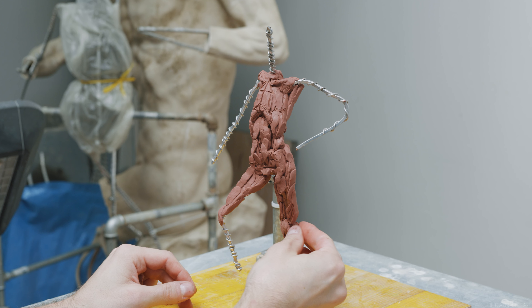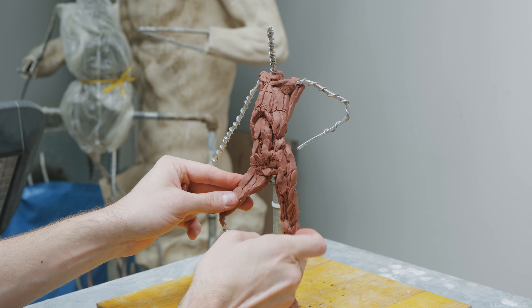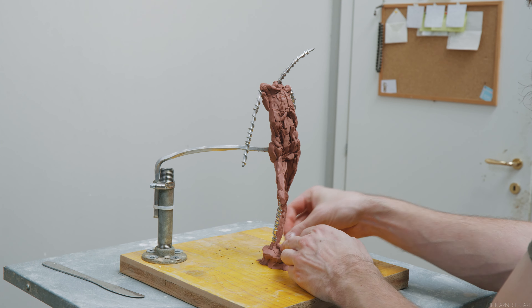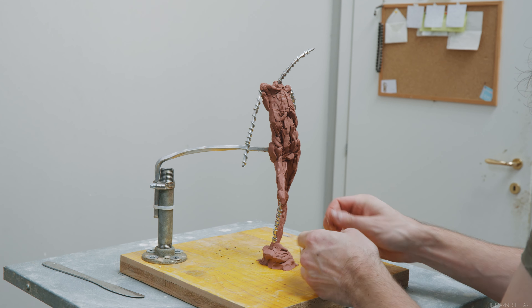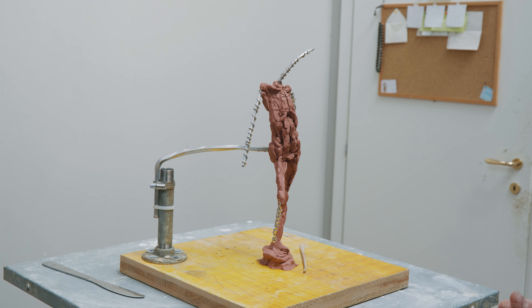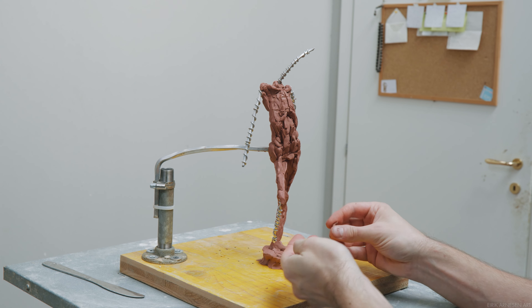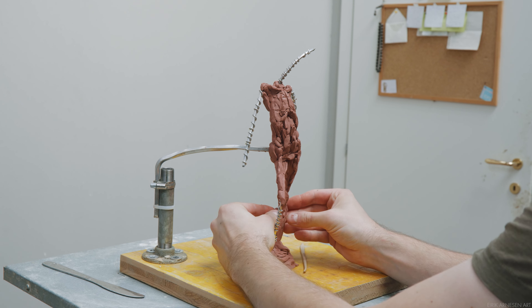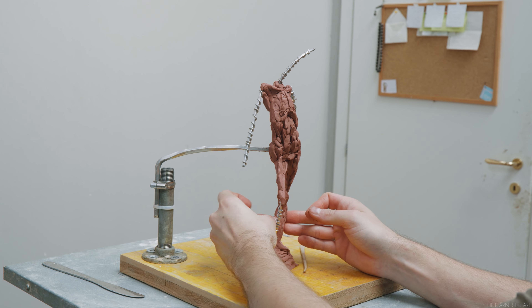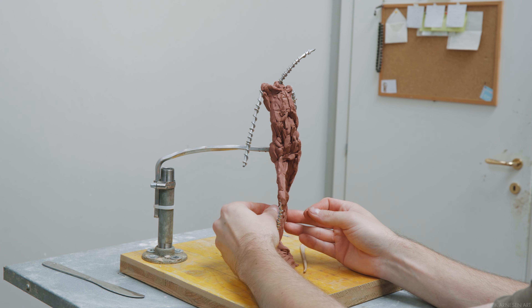I work around the pelvis first because here I am the least likely to have made any mistakes in regards to heights. It's sort of a safe haven in that sense, and most often I'll start any new step of the process there. I work outwards from the center of my sculpture and the center of my decision making — this center being the pelvis. I work down into the legs, notably only into the standing leg for now; the balanced leg we will deal with a little bit later. And I also work up into the torso.